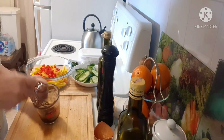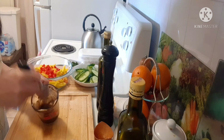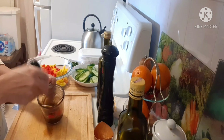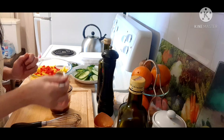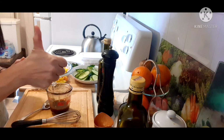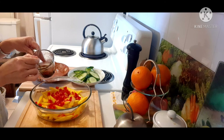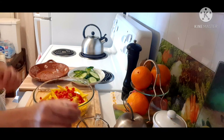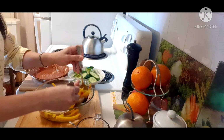This is a very simple dressing. Oh, lovely! So guys, I'm going to put a little bit of dressing. I'm gonna put only a little bit. If the dressing is not enough, you can add more. Lovely.